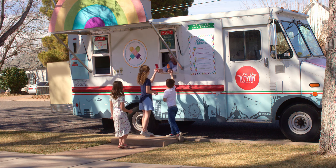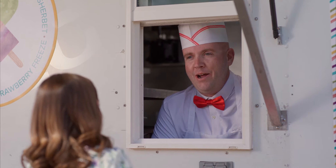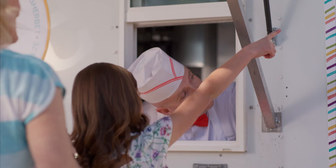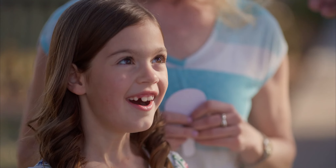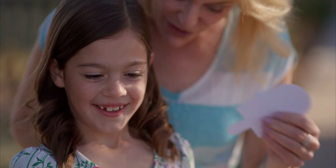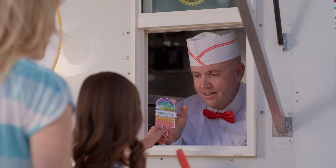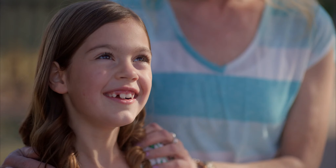Create a memory together and indulge in the taste of some summertime fun. And don't forget the most important part — sharing your handmade and heartfelt creations to brighten the lives of others.